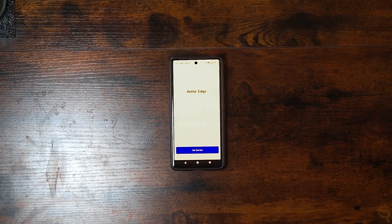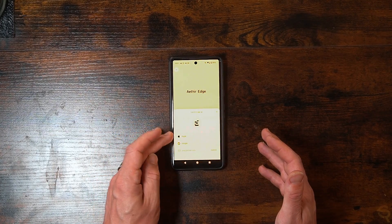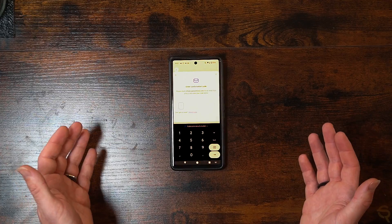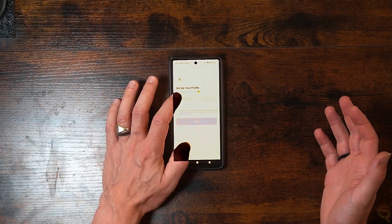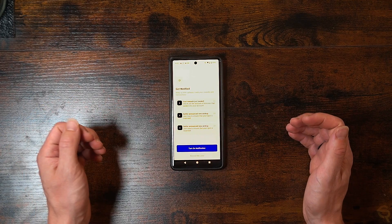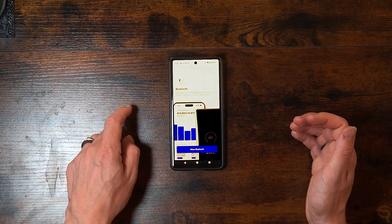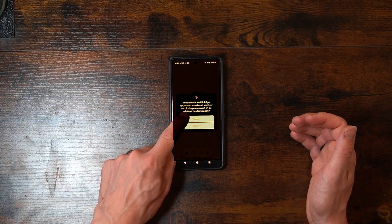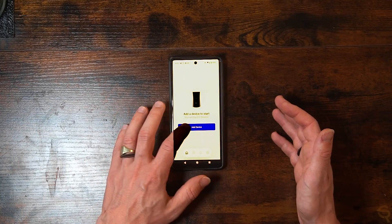Once you open up the app, click 'Get Started'. It will load and you need to log in or sign up — you can use Apple, Google, or your email. Enter the confirmation code sent to your email, then set up your profile with a username. Allow notifications and allow the Bluetooth connection in order to connect the Aether Edge device. Then go back to the device to scan it by hitting 'Add Device'.